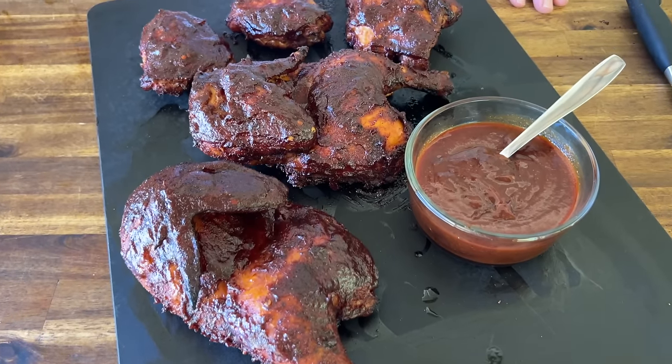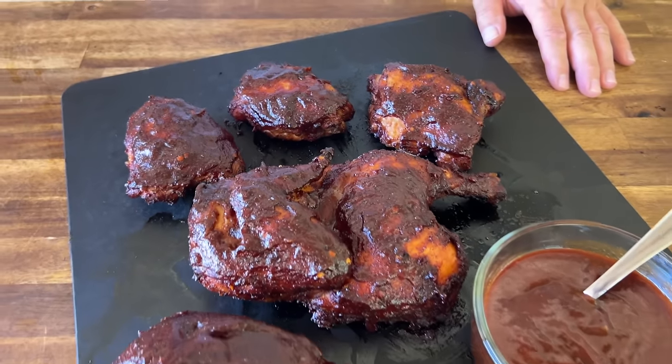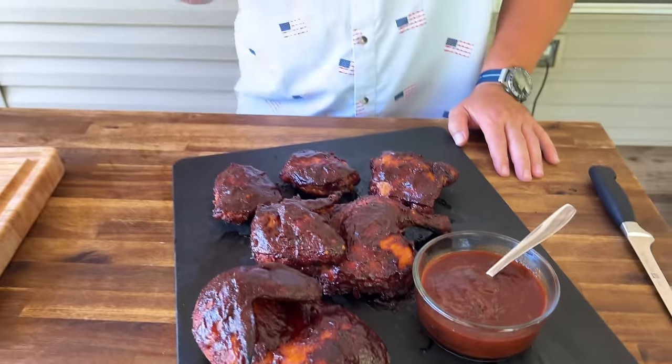Hey guys, welcome to Peloton Pits. Today is all about America. It's our 4th of July special, and nothing screams special like a 4th of July Weber kettle style barbecue chicken. We've asked, you guys have answered. Barbecue chicken season stands out way above the rest. We did a homemade barbecue sauce, added some wood chunks, and showed you how to use a Weber 22-inch kettle. It all came together fantastic — watch how we knocked it out of the park.